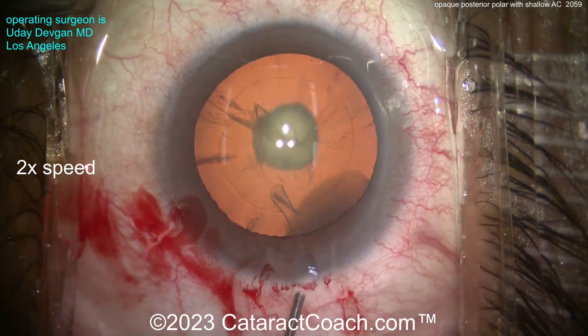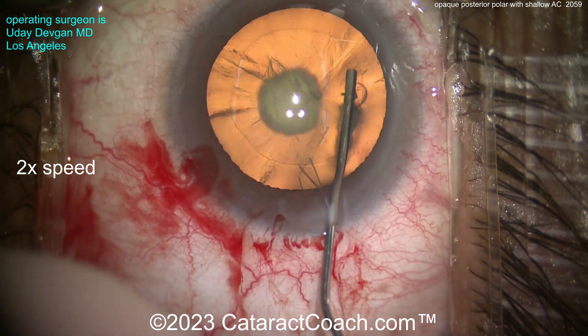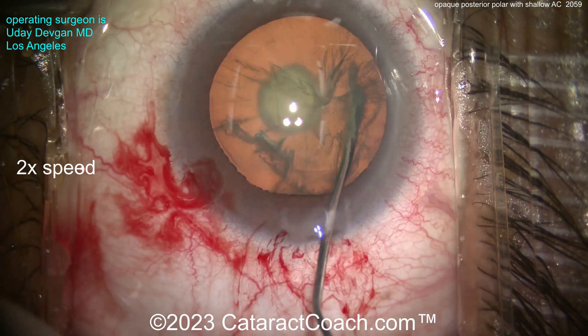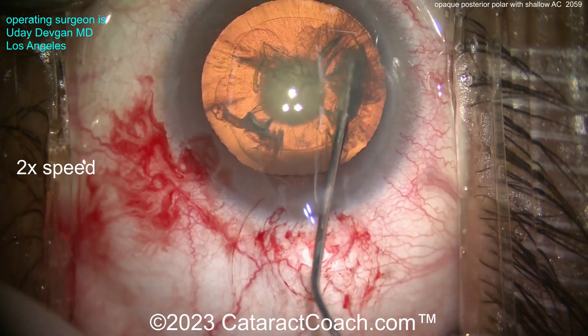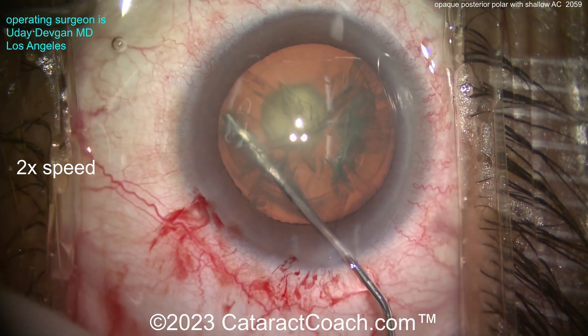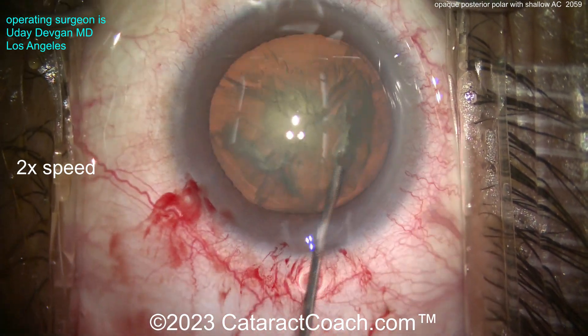Now what's the key here? No hydrodissection — only hydrodelineation. And I want that golden ring. Not getting it yet. I want just delineation. Notice how the tip of the cannula is within the rhexis. Don't go beyond it. I need to get the hydrodelineation done.